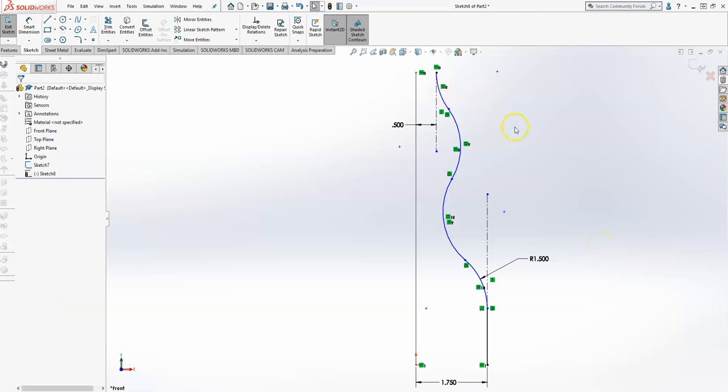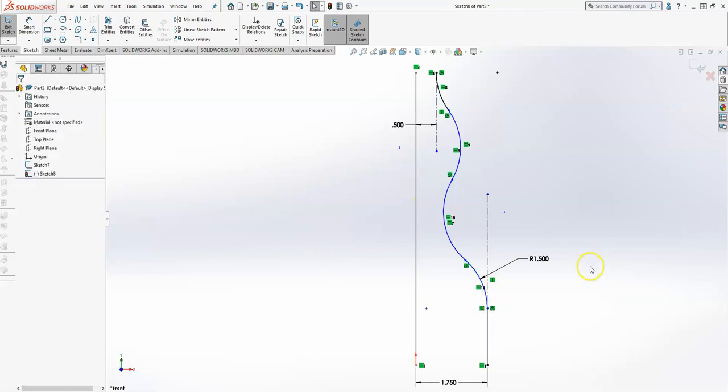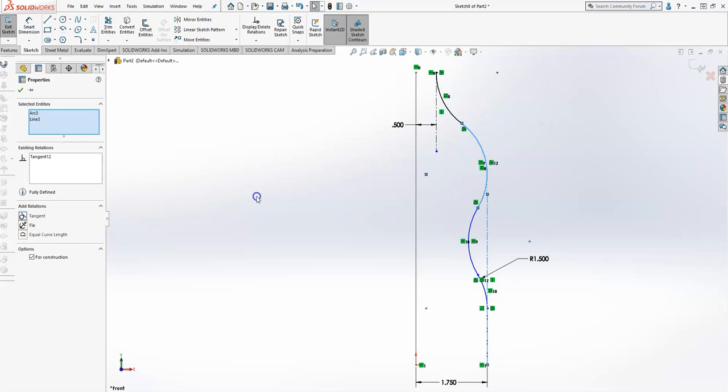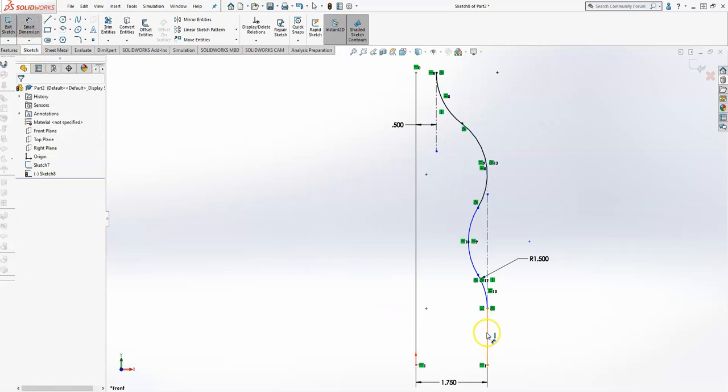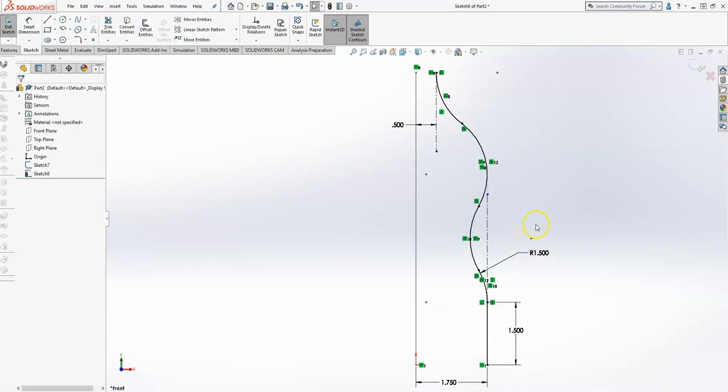The next step on this is to go ahead and check my tangencies. If you notice with all of them selected, all the arcs are tangent to each other. So what I have to do is take this arc and this line and make them tangent, and then the same thing with this arc and this line — make them tangent, which they already are. The last part is that this outside arc needs to be tangent to this guideline here. And this height of the vertical line is 1.5, and everything should be fully defined. So we're finished with that and we'll exit that sketch.